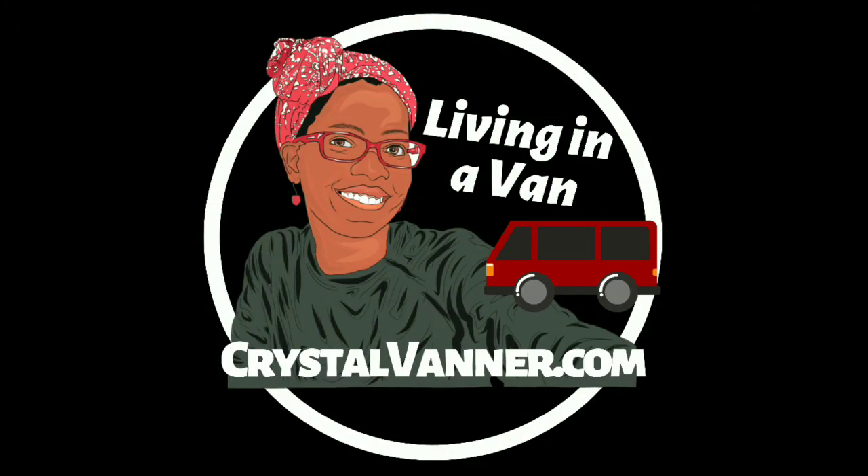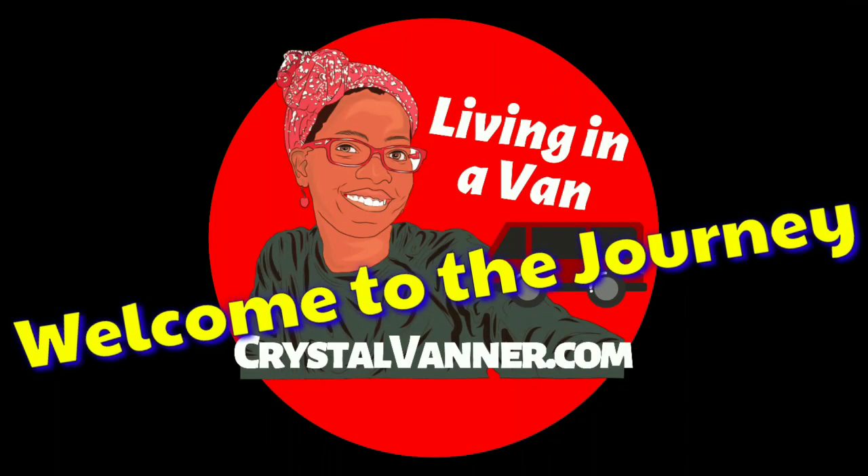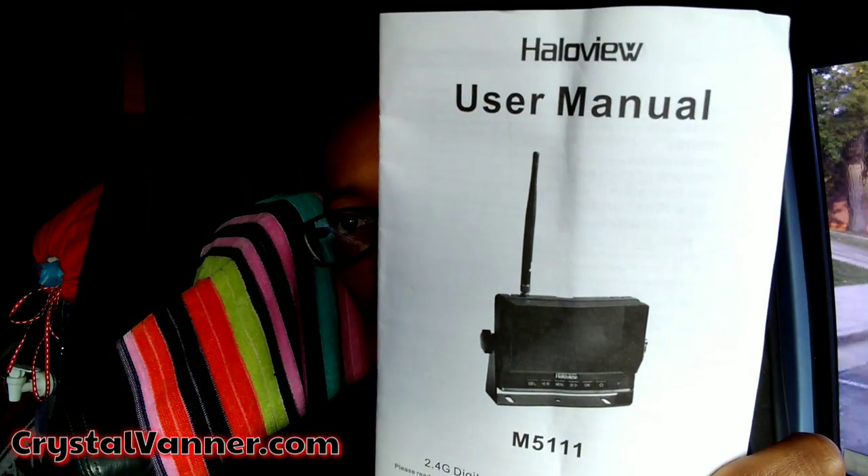Hi Vanner Fanner family, here we are with another product review. The product I have to review is my backup camera. We already did the unboxing of this one, so I will try and link it above. But I was waiting for another component to do this setup, and that is the Smart Battery Pack.